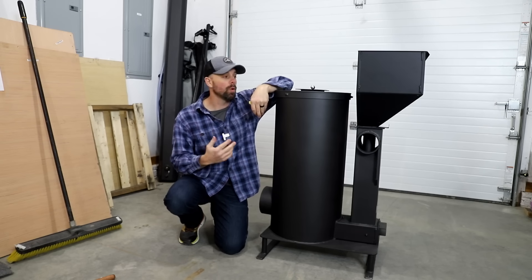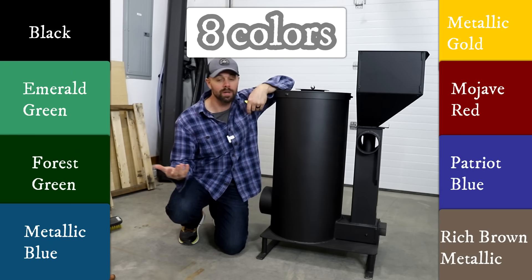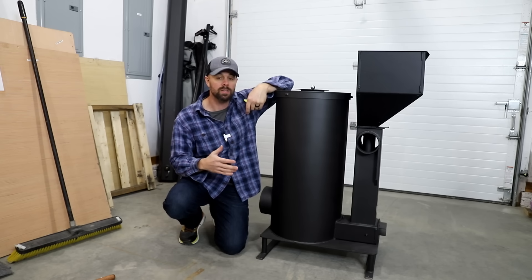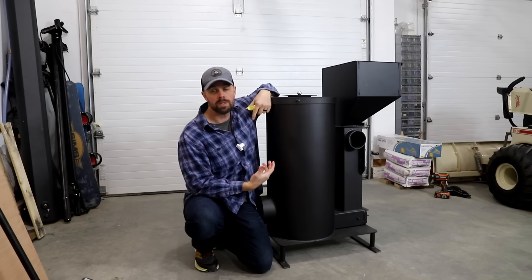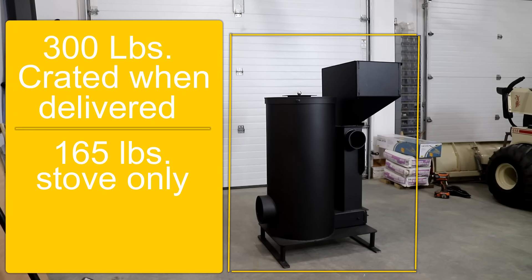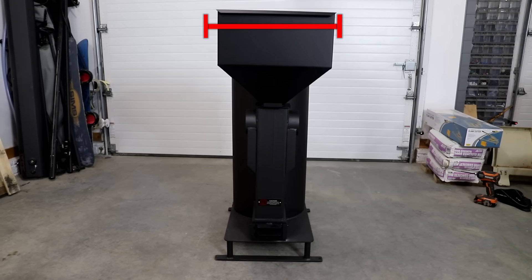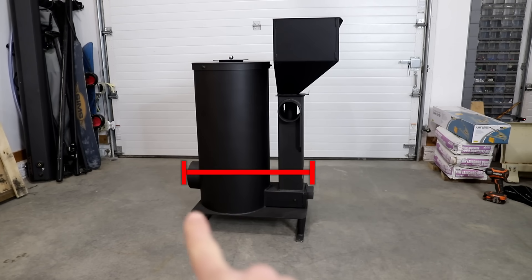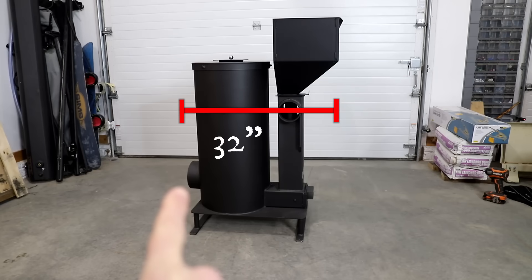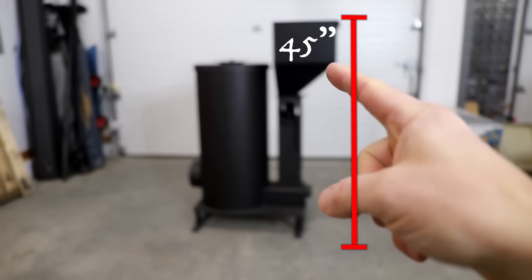Two more things before we go into our test burn. First, they offer this in eight different colors — I've never seen another wood burning stove with a color choice. Sometimes a wood stove can be an eyesore in a room, so you could get a color that matched something else. Second, the dimensions and weight: crated this weighs 300 pounds; the stove itself weighs 165 pounds; the hopper upgrade adds another 36 pounds. The width is 16 inches. Depth from front tip to exhaust is about 27.5 inches, or 32 inches with the hopper. Height without the hopper is about 37 inches; with the hopper upgrade, closer to 45 inches.